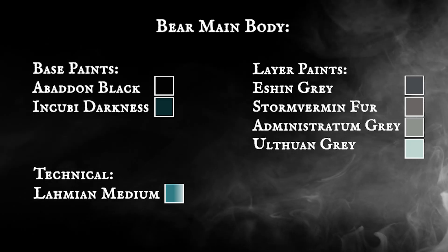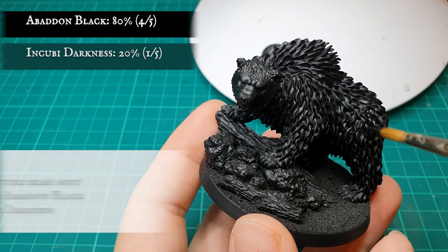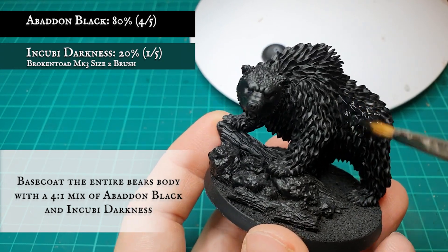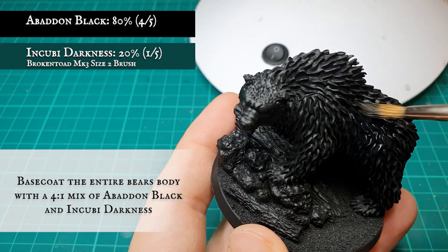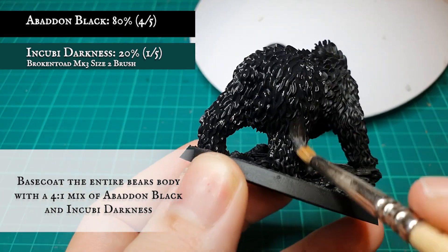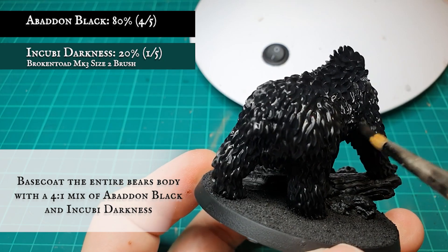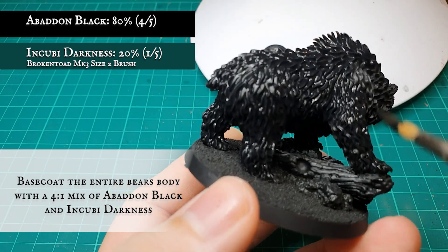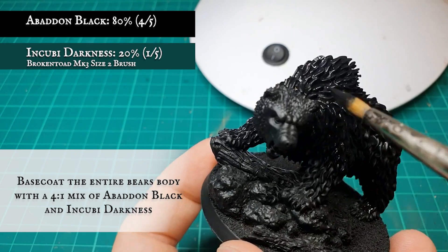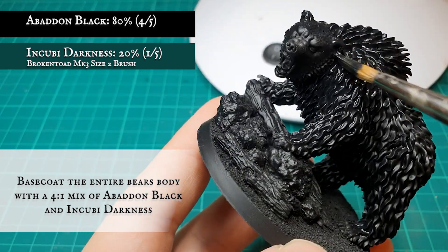Bear Main Body: To start with, the entirety of the bear's body was base coated with a 4-to-1 ratio mix of Abaddon Black and Incubi Darkness. As the fur is so well textured, it will be important to apply a few layers to make sure all the recesses in the fur, the nooks and all the crannies, have good even coverage of paint over the Chaos Black undercoat. It's not entirely crucial to undercoat the bear's face with this mix, but it certainly doesn't hurt if you want a nice uniform finish to work off later on.